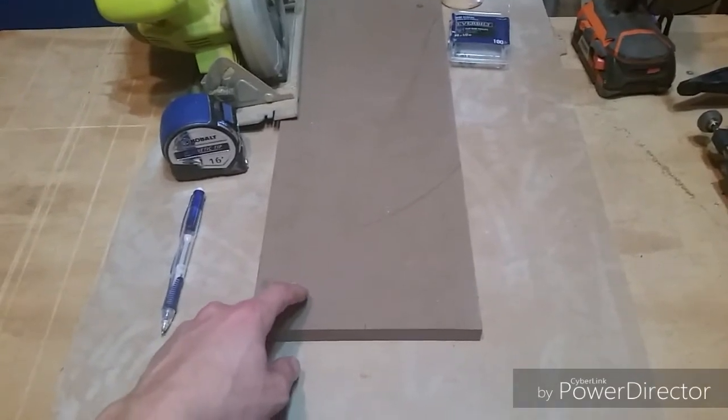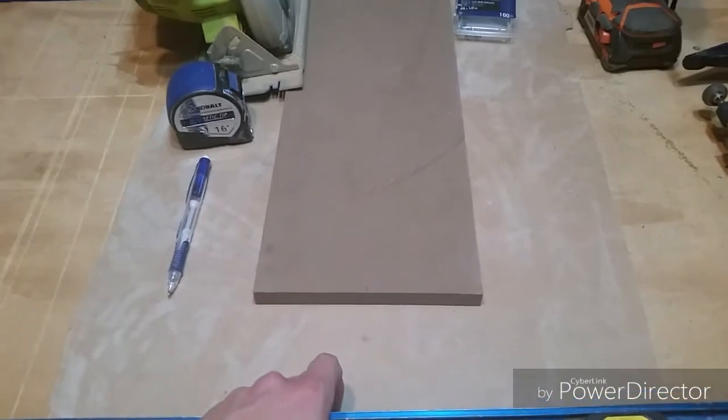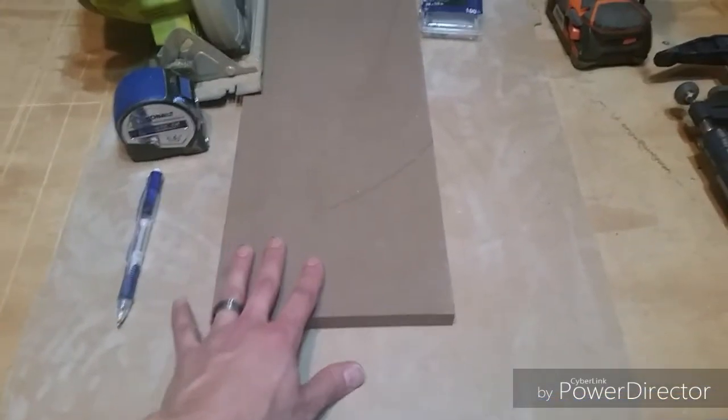What I have here is a half-inch piece of MDF and a one-eighth inch piece of MDF. Both of these I got for free, so that's why I'm using them. Let me show you how to do it.